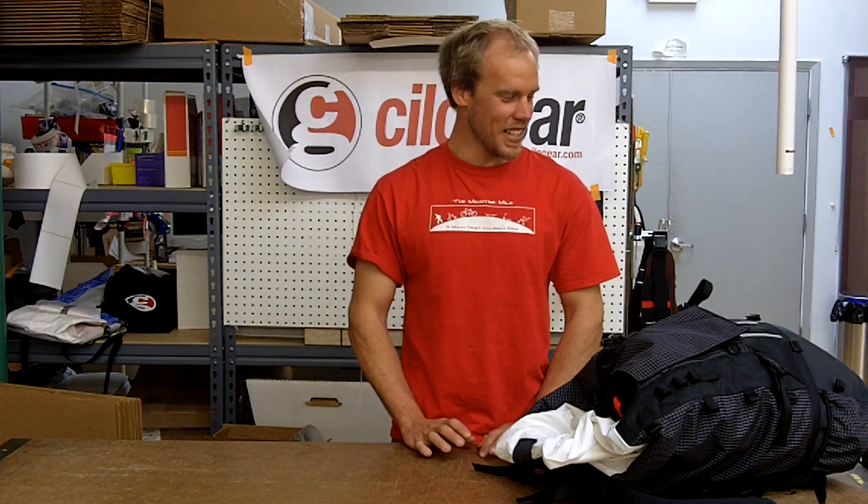Welcome to ChilaGear Propaganda Films. After the last installment, with the terrifying realization that Kyle can go alpine climbing for eight days with only a 30-liter pack, we had to ask him, how did you get there? Learning, experience, and educating yourself about what you can take in the mountains.